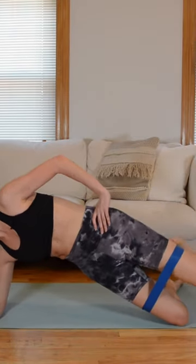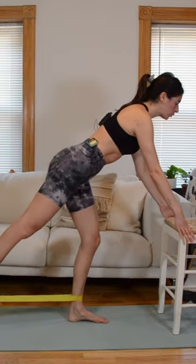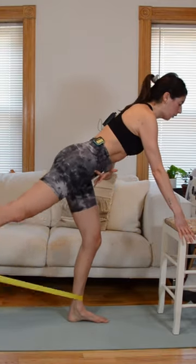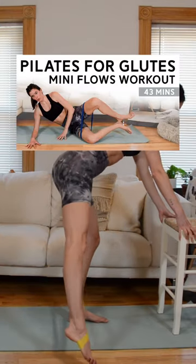We then put everything together coming to stand. You're going to get that extension work, and we're also going to do some leg sweeps and rotation within that hip joint. Your hips and glutes are going to be talking to you at the end of this one.